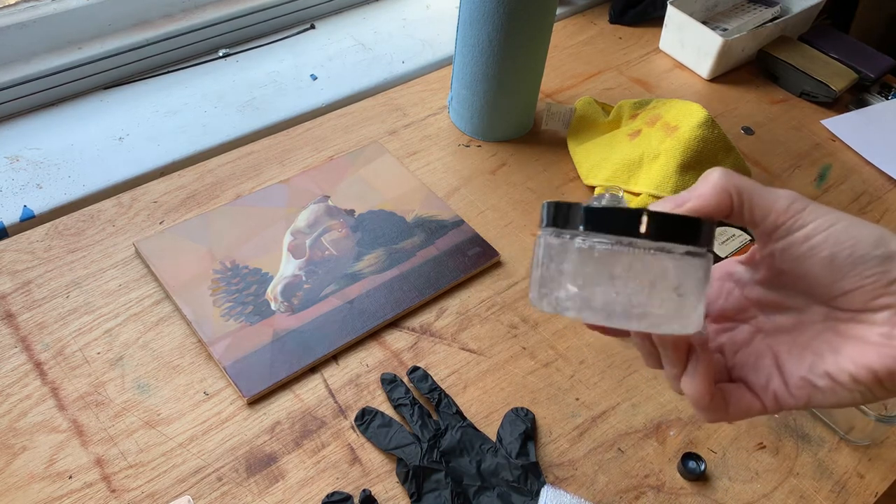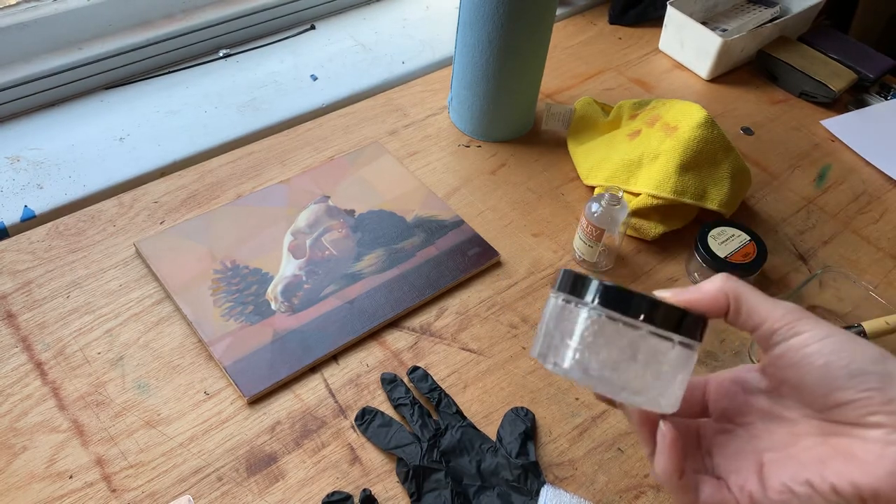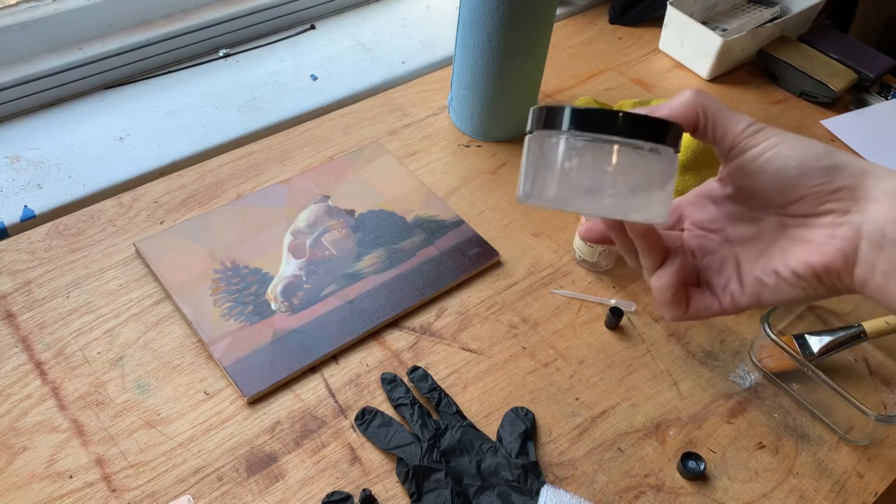They say you're supposed to use this within 30 days of opening it, however I use it well past that. I guess I live a rebellious life.